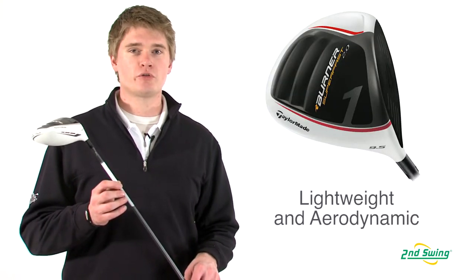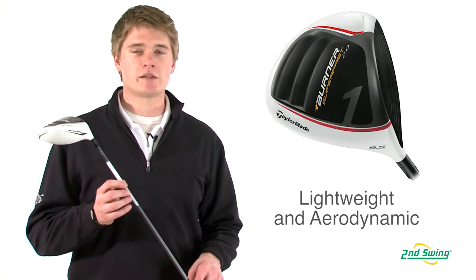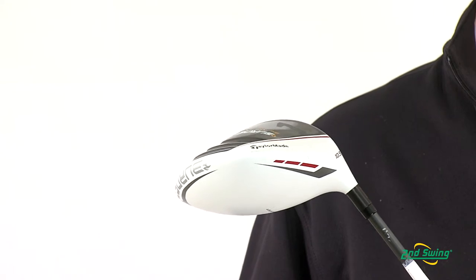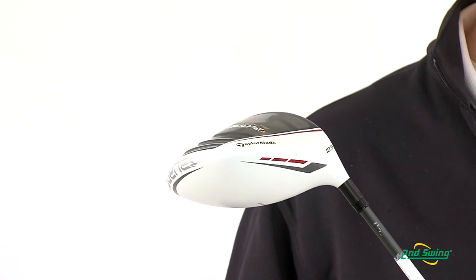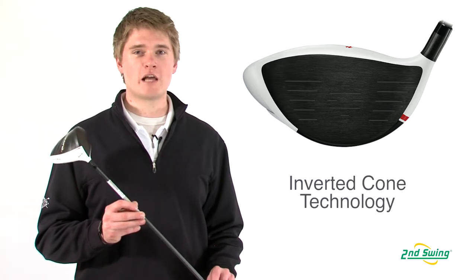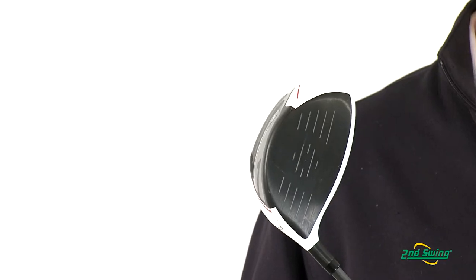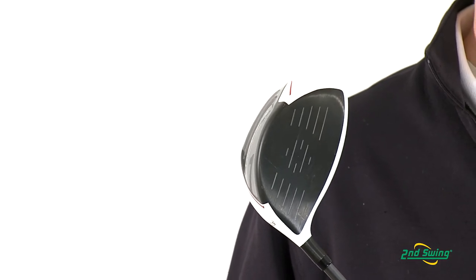The Superfast 2.0 driver is designed to maximize distance. It's a very lightweight design and an aerodynamic head to help you hit the ball farther. The 2.0 has an inverted cone face technology combined with a low center of gravity to help launch the ball higher with lower spin to help you carry the ball farther.